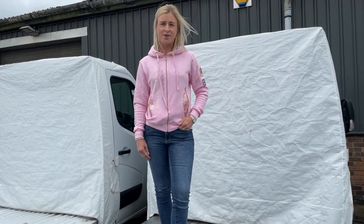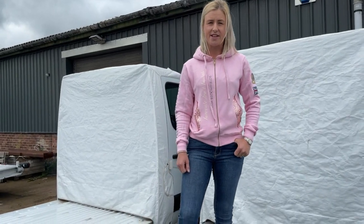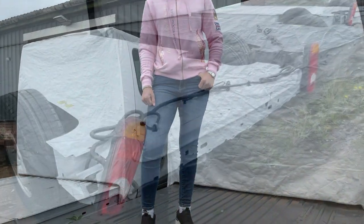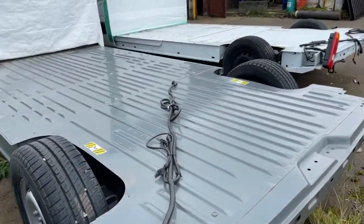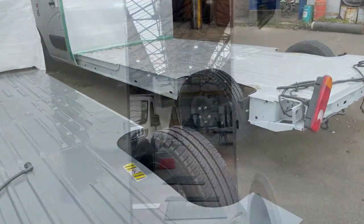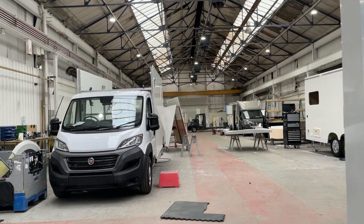This is how our Bloomfields horse boxes start out — the chassis. All of the Bloomfields horse boxes are built on brand new chassis. All of the boxes are so easy to drive, they're like driving a car. You have the choice of manual or automatic horse boxes to make travelling your horses stress free.